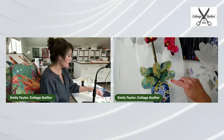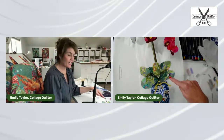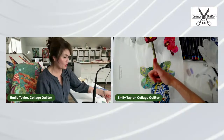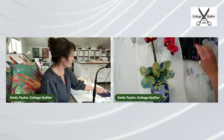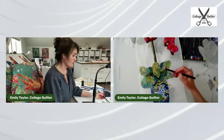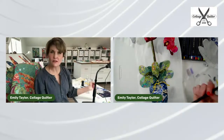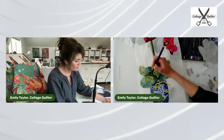Here's the orchid again — let's demonstrate doing some veining in these leaves. I love these leaves because they are really colorful. You can see I've done a little bit of Inktense underneath some of these already, just to give definition where leaves are overlapping. Let's do a little bit more.